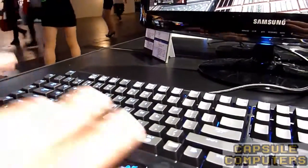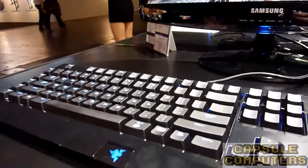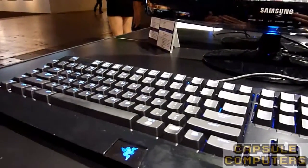The tactile feedback tells you when you should move your hands next. So basically when you're typing, you know that when you hear that sound, you've registered that key so you can move to the next letter. Your brain will know faster — it's very efficient once you get used to it.